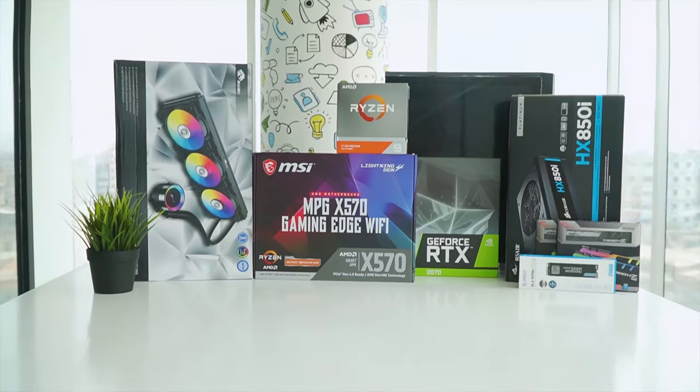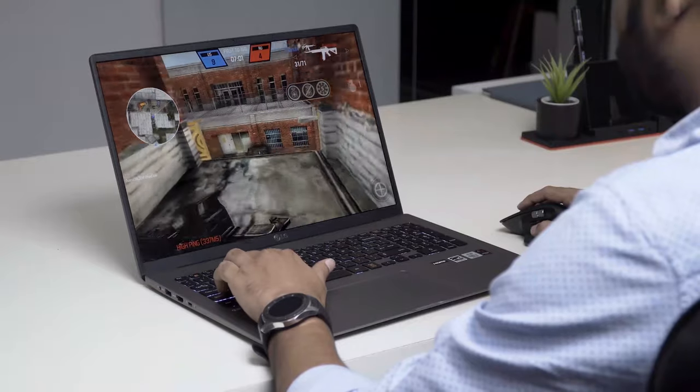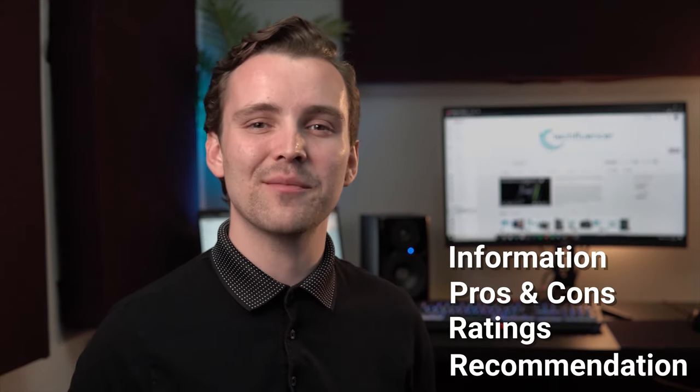TechFluenza delivers a complete buying guide for tech enthusiasts. Here, we try our best to help you pick the best PC components, laptops, and other tech gadgets with brief technical information, pros and cons, ratings, and recommendations.